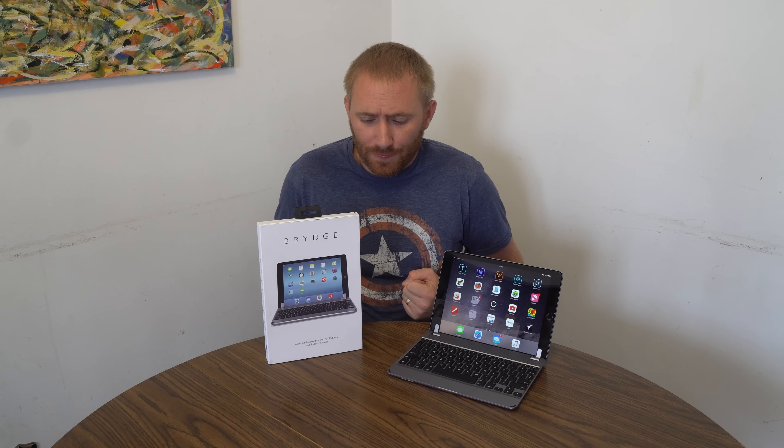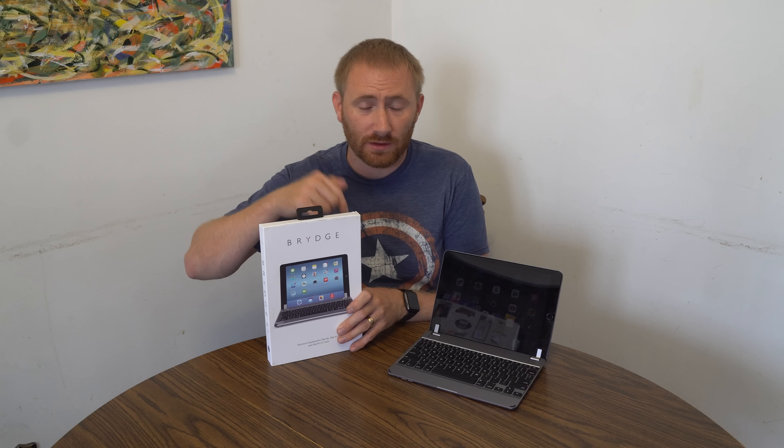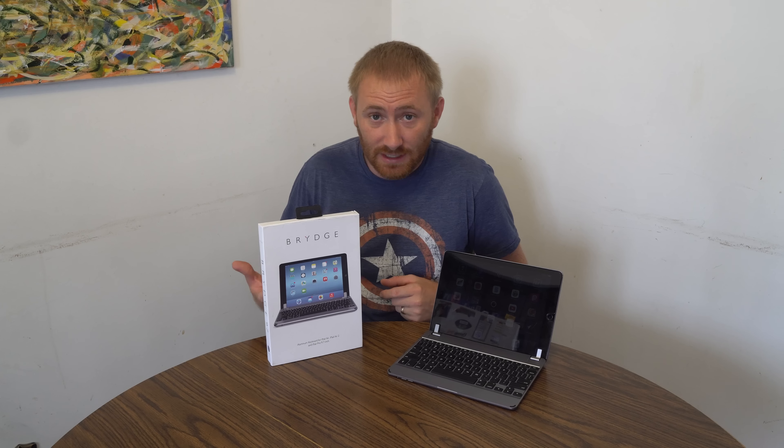This keyboard is $150 and you can pick it up online, at your local Best Buy, or various locations. I'm going to post a link to it below — if you purchase through that you are supporting the channel. This is a product I wasn't sent; I actually purchased it myself.